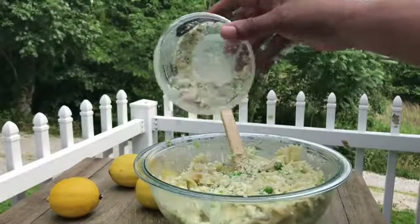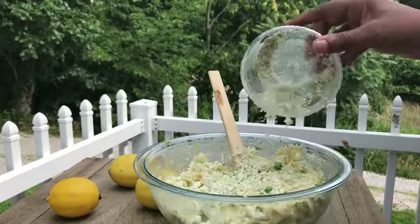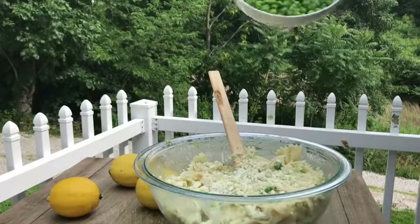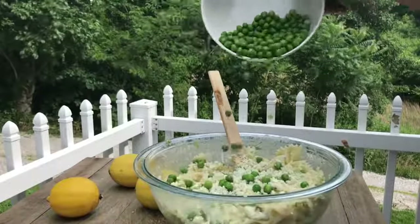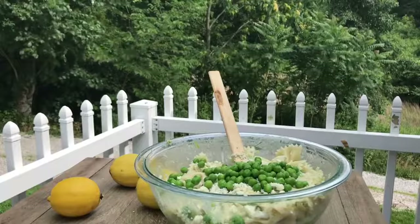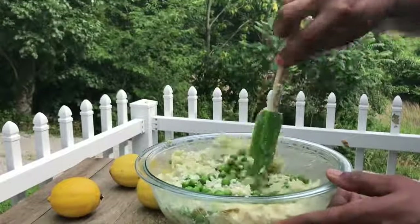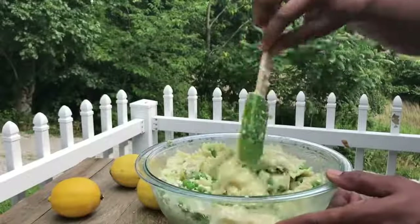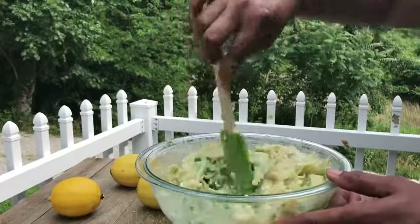I'm adding in about half a cup of crumbled blue cheese. We're going to add in about a half a cup of peas. We're going to mix that very well, guys. You know I always say that — mix well, mix well, mix well.